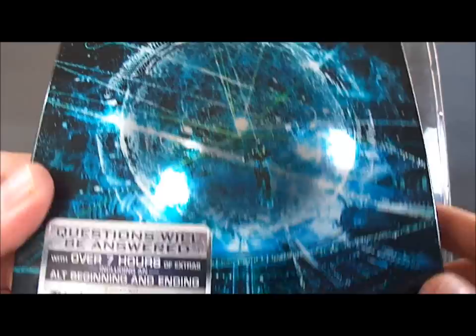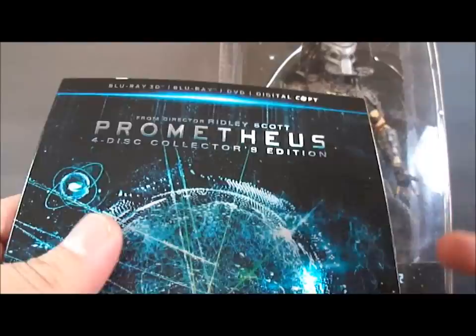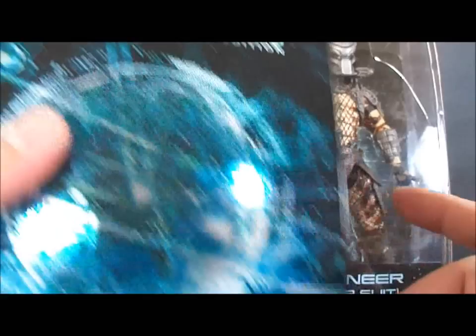And while I was at it, I also picked up the Blu-ray — the 3D Blu-ray DVD digital copy of Prometheus, the four disc edition. Very nice. It's a good movie, I really liked it. I know a lot of people had a little judgment about it because it wasn't a precise prequel to the Alien movies, but overall I think it was pretty good. So let's put that to the side and take a look at the figure itself.